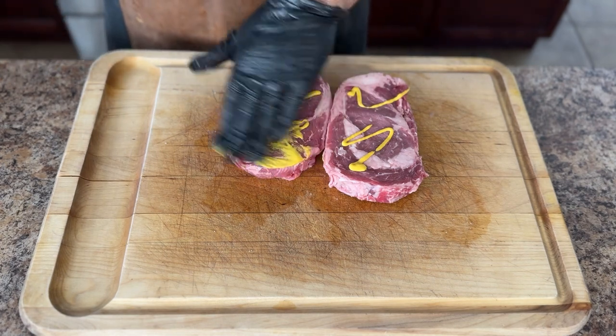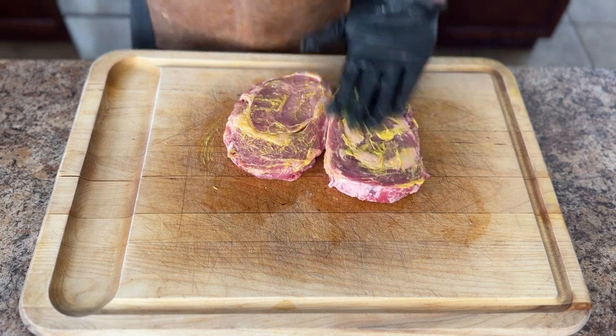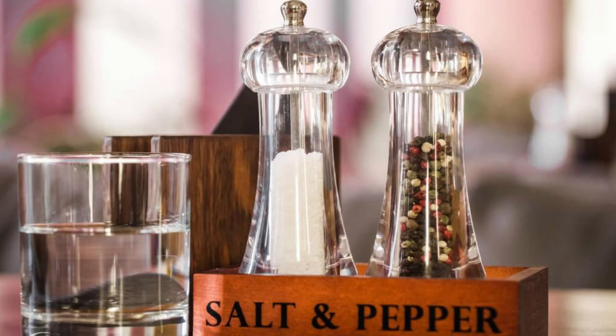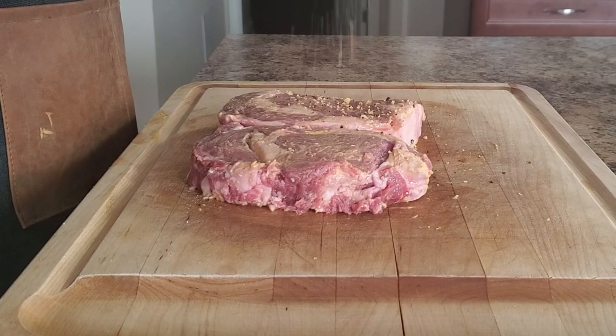The ribeye has a ton of delicious fat and the meat has an outrageous flavor. I like to use mustard as my binder — it helps the seasoning stick to the cut of meat really well. With regards to seasoning, you can keep it simple with just salt and pepper, but today I'm going to use my steak seasoning.